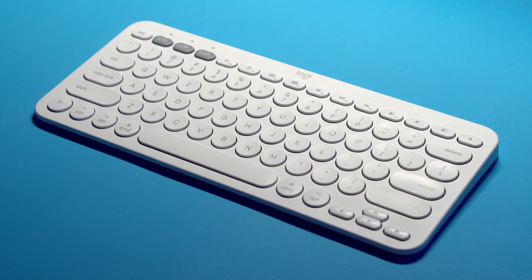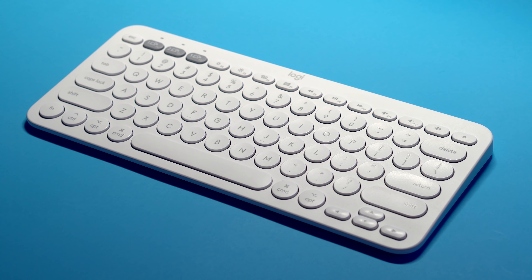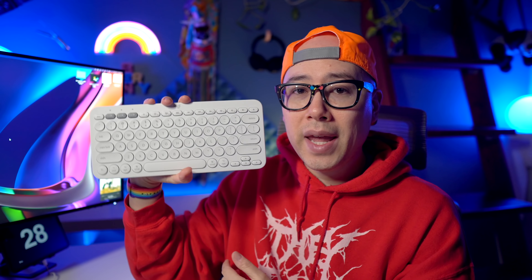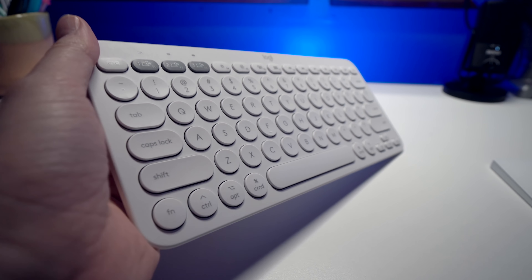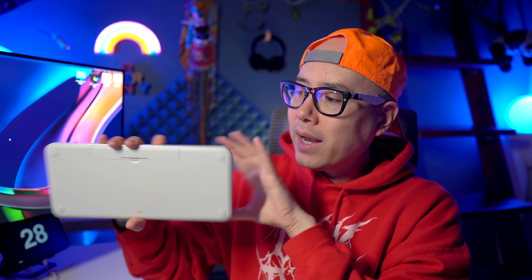First of all, I love the design of this keyboard. It has a pretty small form factor — I can hold it easily in one hand if I need to transport it. It's built super well for a $40 keyboard and has a pretty good amount of weight to it, so on my desk it doesn't slide around almost at all. On the back there are these little rubber feet.